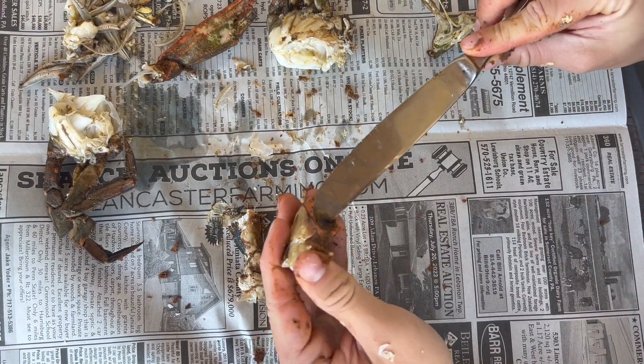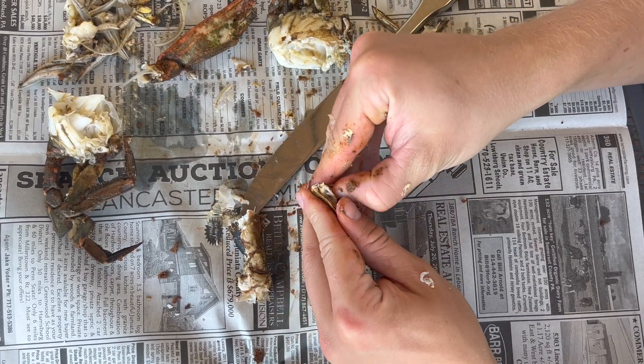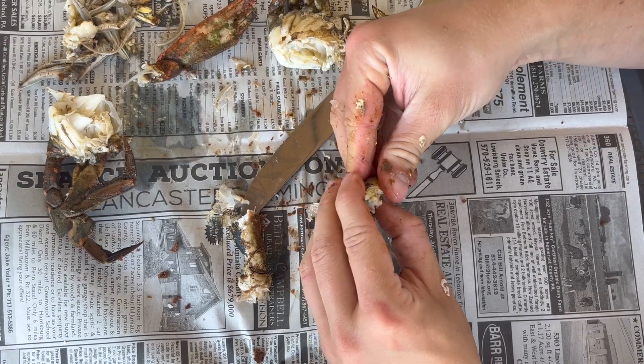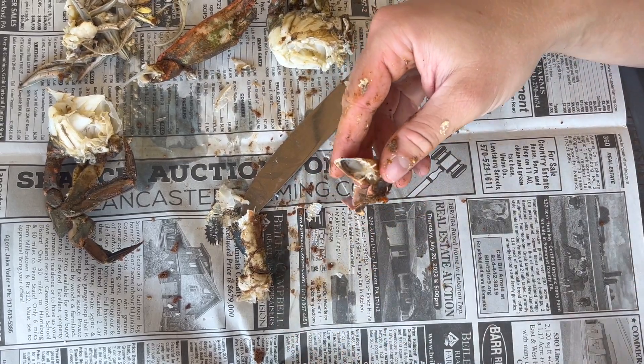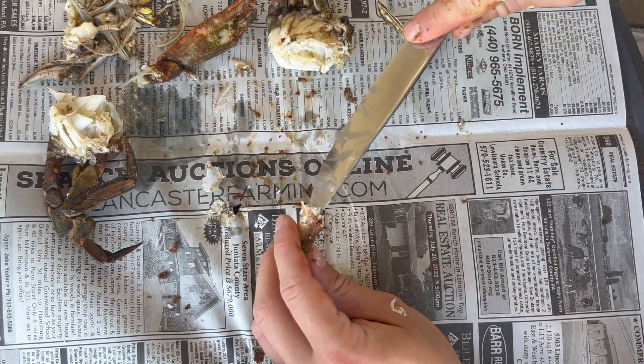I'm going to use my knife to pry it out. If I was at the crab picking table right now, my extended family would make fun of me because they've been doing this for longer than I've been alive. But they're not the ones with the website — I am. Check out crabbinghub.com if you haven't already. Shameless plug.